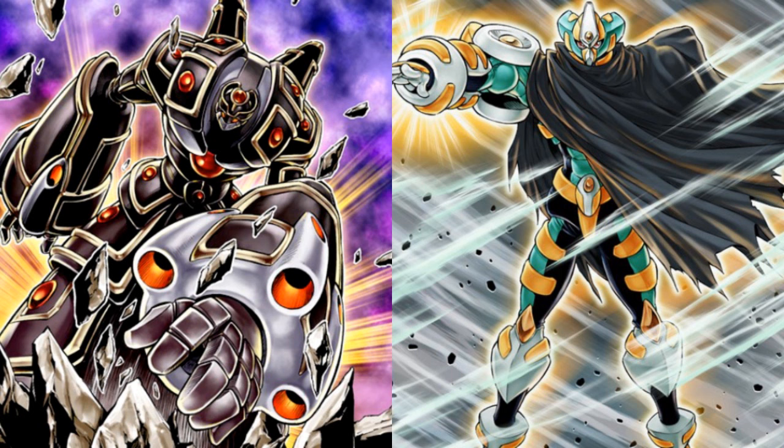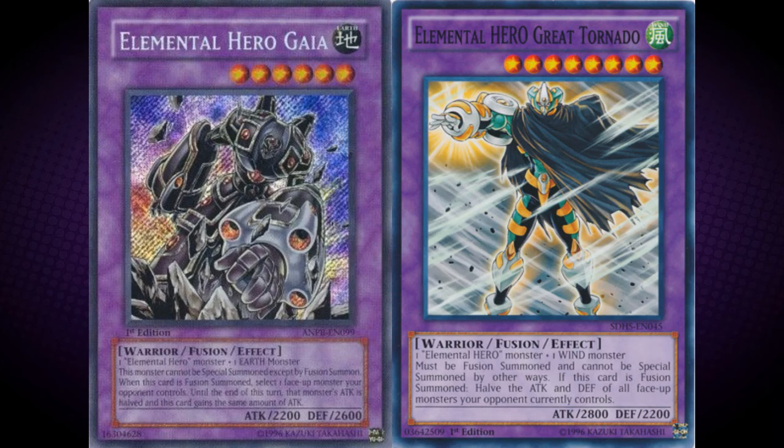The differences consist of Great Tornado having bright, vibrant colours for its costume, while Gaia features simple, dark colours. Great Tornado has its right arm stretched out, while this monster has its left arm stretched out. Gaia has 2200 attack, while Great Tornado instead has 2200 defence. In terms of both monsters' effects, they both share the ability to halve any monster's attack points. However, Great Tornado halves all opposing monsters, while Gaia can only halve the attack of one.